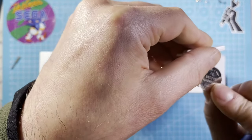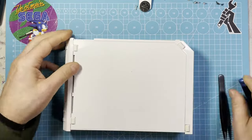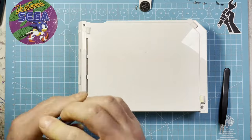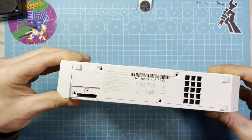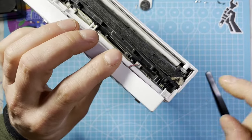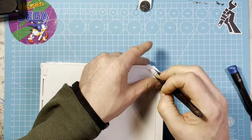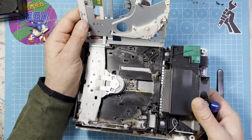Oh yeah, I have to measure this but I think I have to change it. Yeah, and it's all dirty here as you can see. Oh yes, look at this.